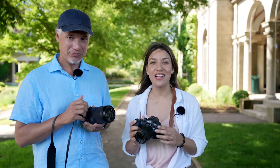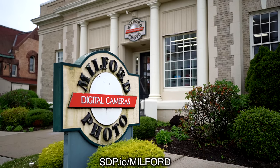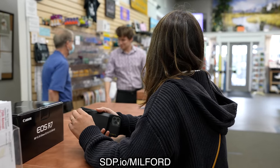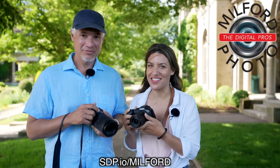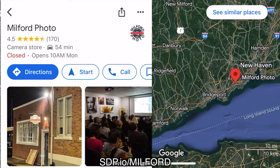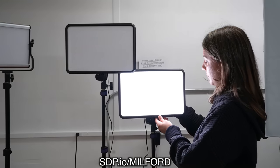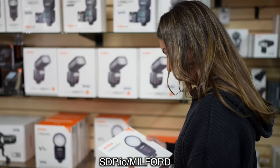First, I want to take a minute to thank our sponsor, Milford Photo. They're located in Connecticut, just like us. We're so excited to be doing this with them because they actually provided us with this R7. We showed up at their store and bought it, and they had us first on the list. If you're in the Connecticut area, definitely go into Milford Photo — they're right in the heart of Connecticut, and they have an amazing store where you can actually touch and feel all the things you might buy.